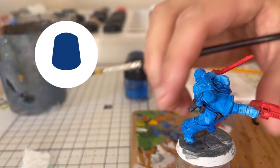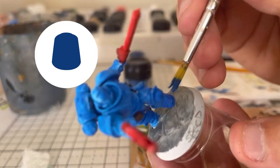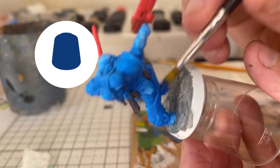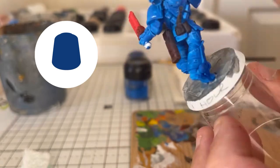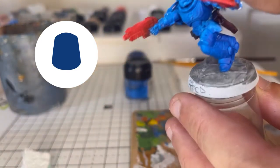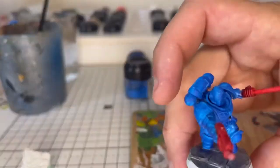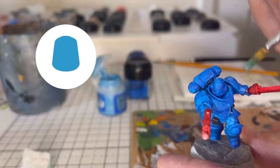Now to add some darker highlights. This is Macrogee Blue and I'm sort of stippling it on. I've dried the brush a little bit but not as much as you would with a normal dry brush, so it's leaving like tiny dots. It's not quite a dry brush but it's not as wet as they normally paint it. We're just stippling that on in all the areas that would get a little bit of shadow — so under the arms, under the legs.